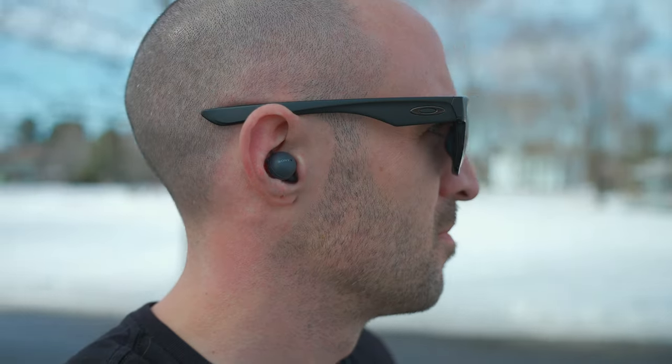Another thing to mention about the Sony Link Buds when it comes to audio quality: because of the open back design, they do bleed audio a bit. What that means is if you're sitting next to somebody on a bus and listening to loud music at max volume, the person next to you is probably going to hear what you're listening to. So just keep that in mind if you're using these in a public space.